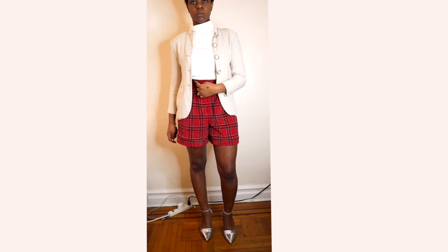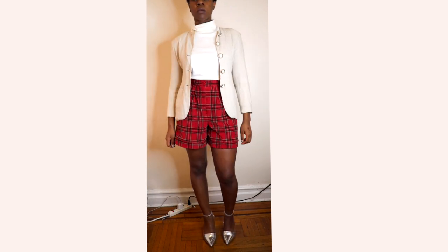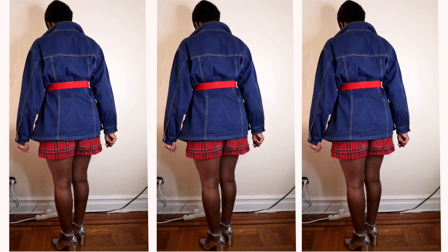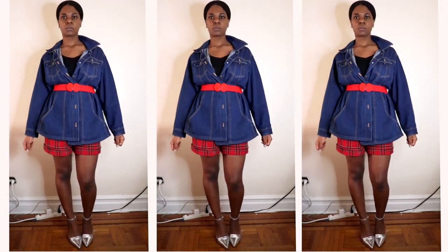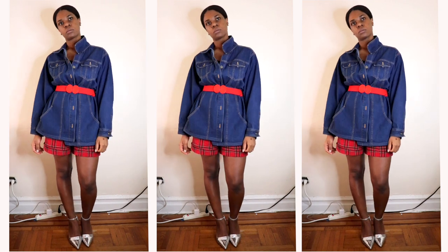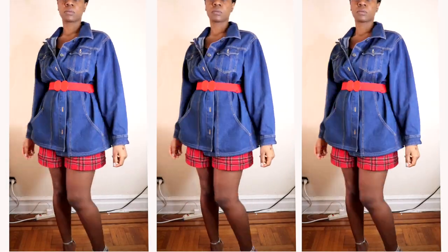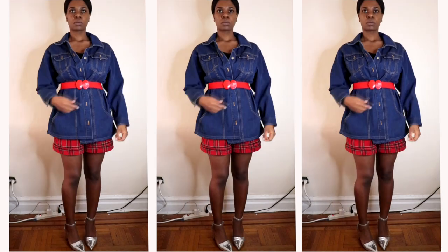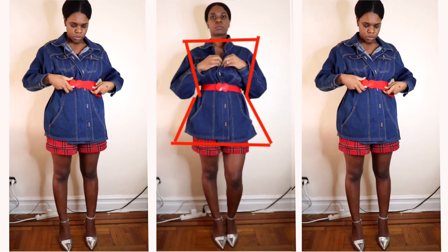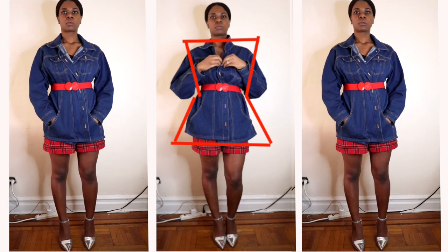Here I decided to completely switch up the look — I paired my plaid pants with an oversized denim jacket. To emphasize that hourglass shape, I accessorized with a belt that really hugs the waist and emphasizes the contrast between the width of the shoulders and the width of the hips. Even though the denim jacket doesn't fully cover the shorts, it still creates an hourglass shape because of how it flares out, creating a wide hip effect to match the wide shoulder effect.